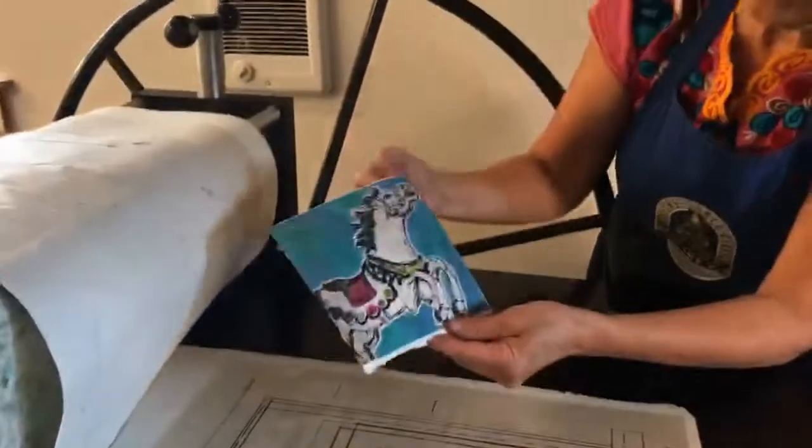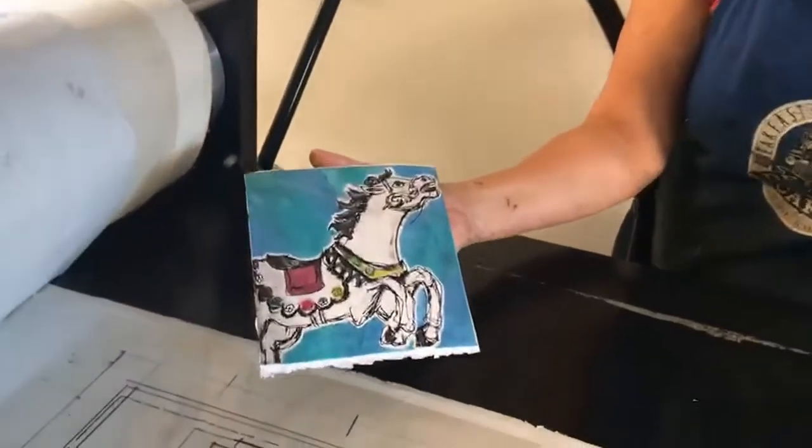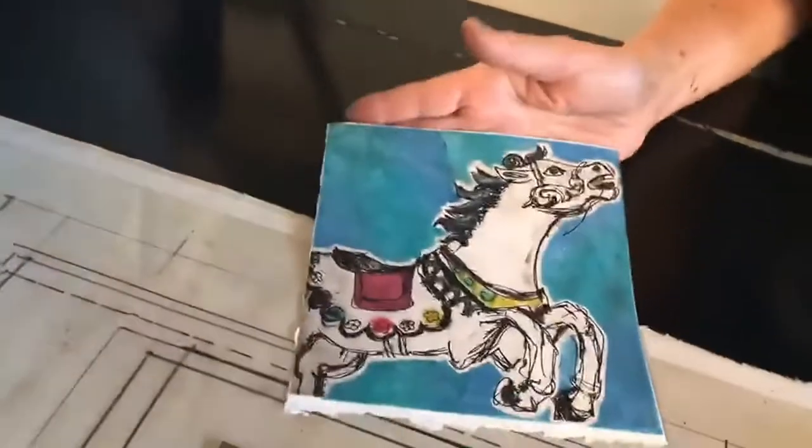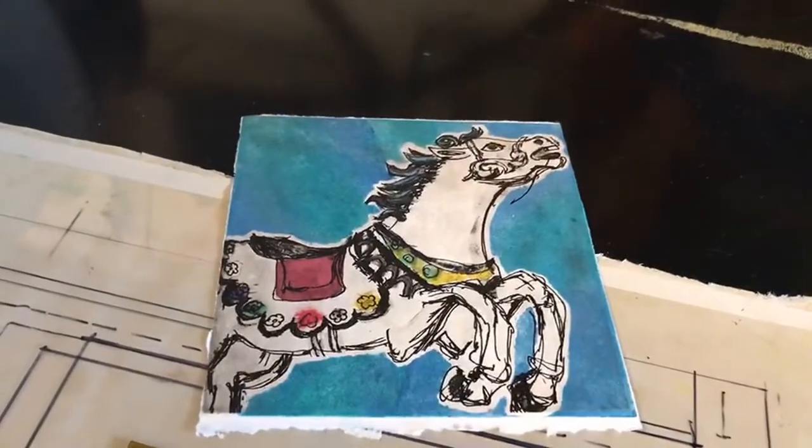Beautiful! I got a nice print. And there it is. This is called Runaway Carousel Pony. Hope to see you at the exhibition.